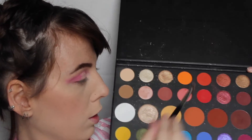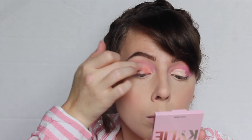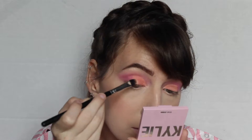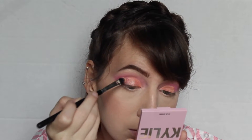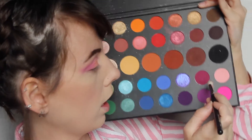Using a clean rounded brush, we're gonna go into this shade here. Then I'm gonna switch to my finger and go into these two shades mixed together and pat that in the middle. Now I'm going in with a small compact Morphe M433 in this dark shade to slightly put it on the outer V.